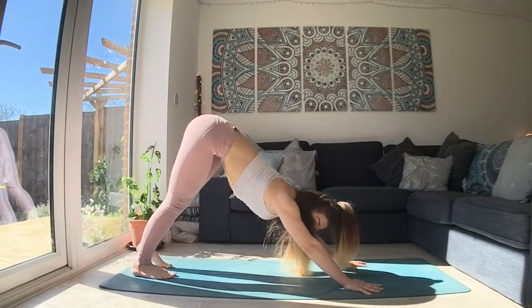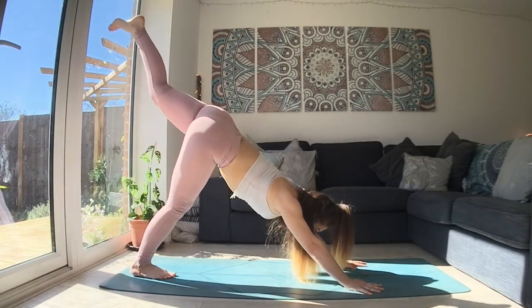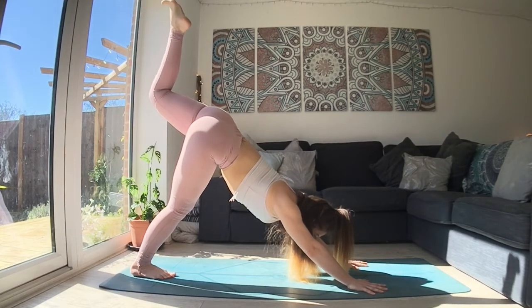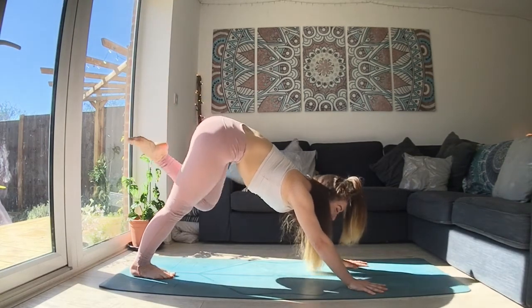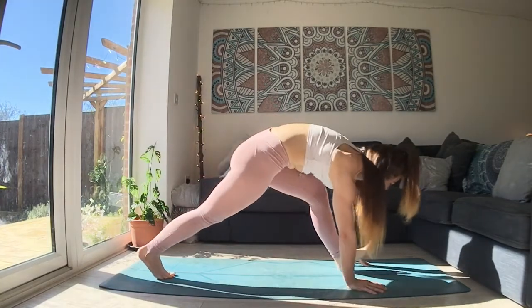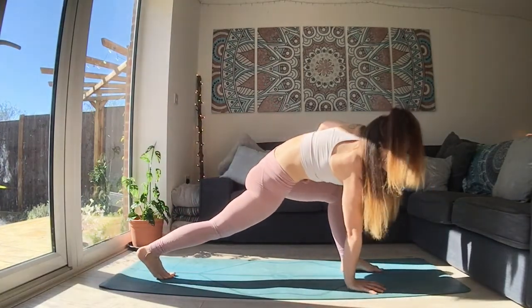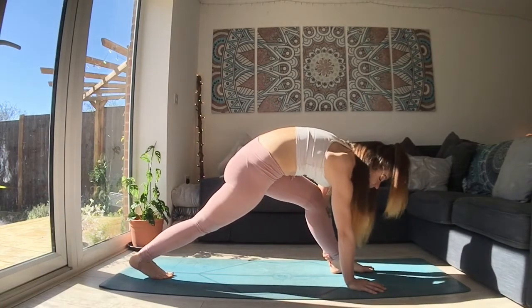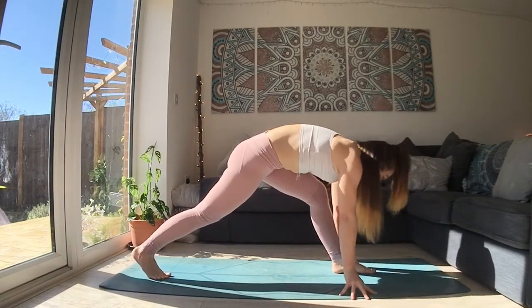Let's go for the other side. Pick your left foot up. You can reach those left toes away from you. And then bend the left knee, draw it in towards your chest, round your spine, step it all the way through. If the foot doesn't go all the way through, you can pick it up and place it between your hands. It doesn't matter how we get it done.